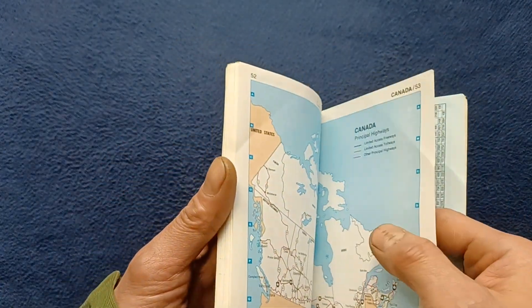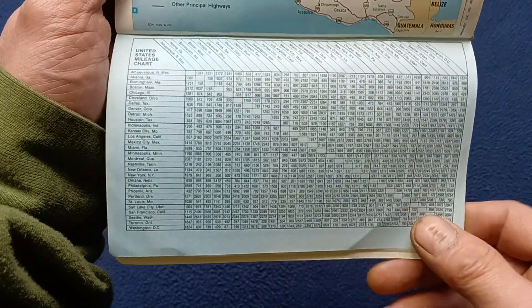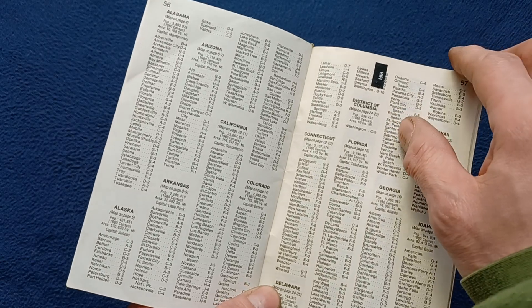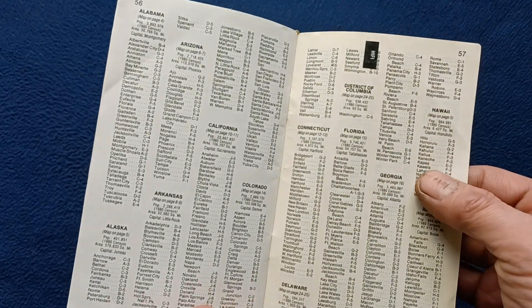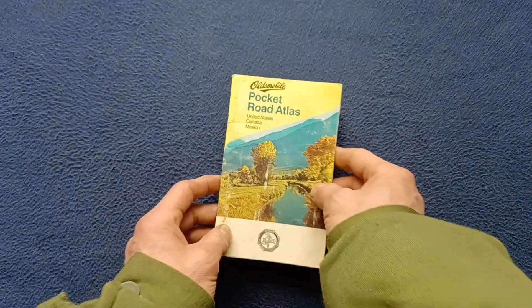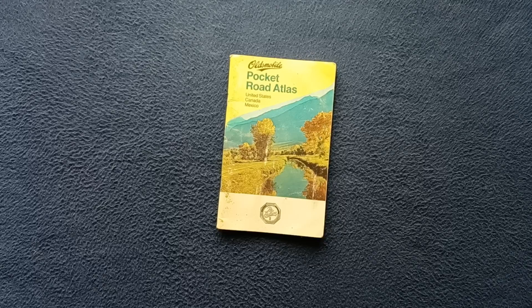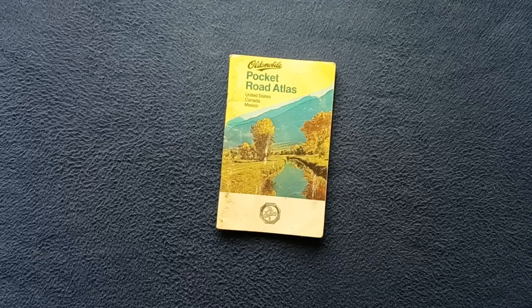Not a lot of detail unfortunately for those two countries — it's primarily for the United States market — but at least they included those in case you wanted to venture through those countries. That's a very quick look at the Rand McNally Pocket Road Atlas distributed through Oldsmobile.